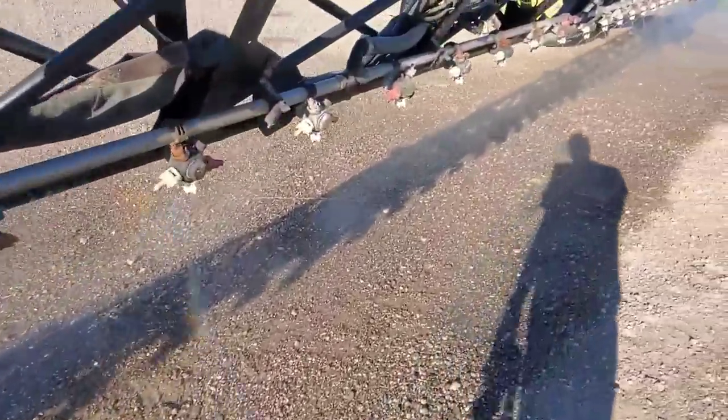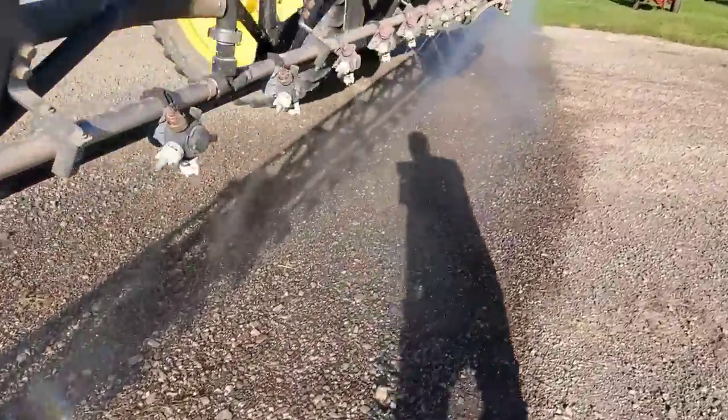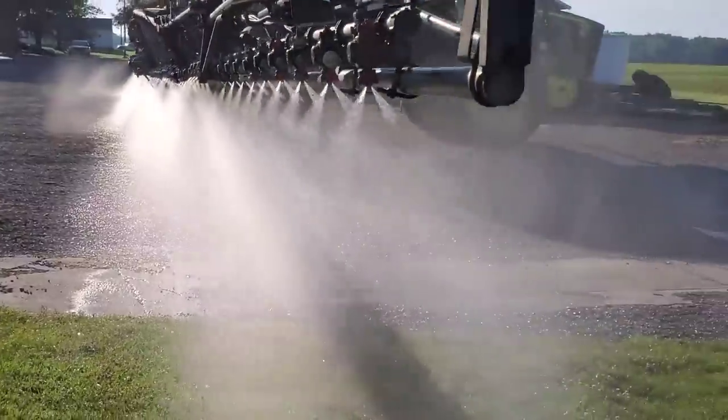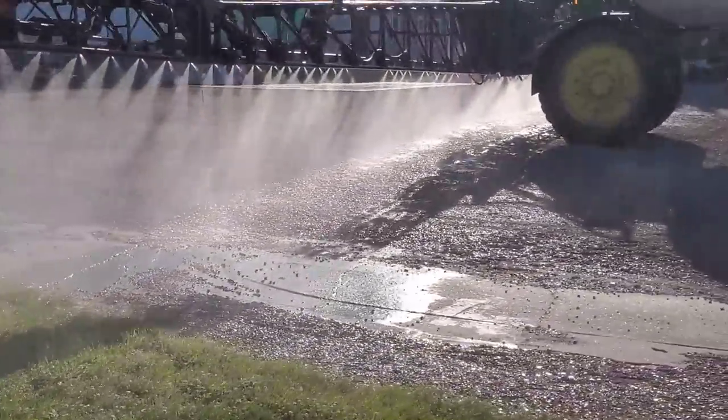They look good so far. You can see how they spray forward and backward — that's the twinjet. Oh, this one has a plug. Okay, looks good. That is just water, I promise. Nozzles are checked, cleaned, put back on, checked again. We're good to go.